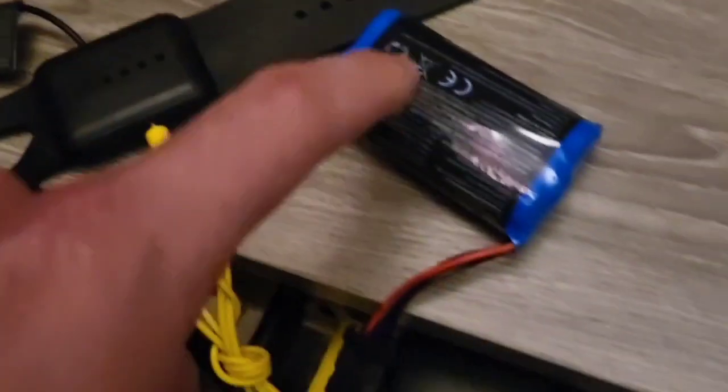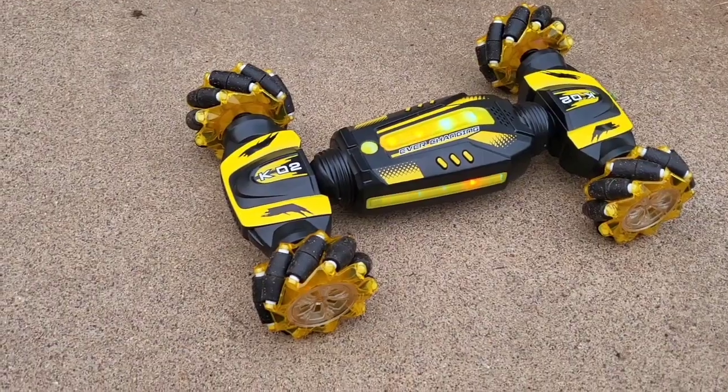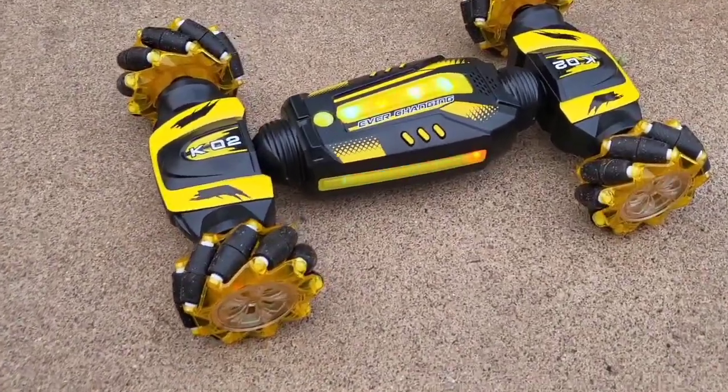I have one charger charging this watch controller, one charger charging this battery. Listen to that engine sound. I'm going to go forward and listen to what it does.